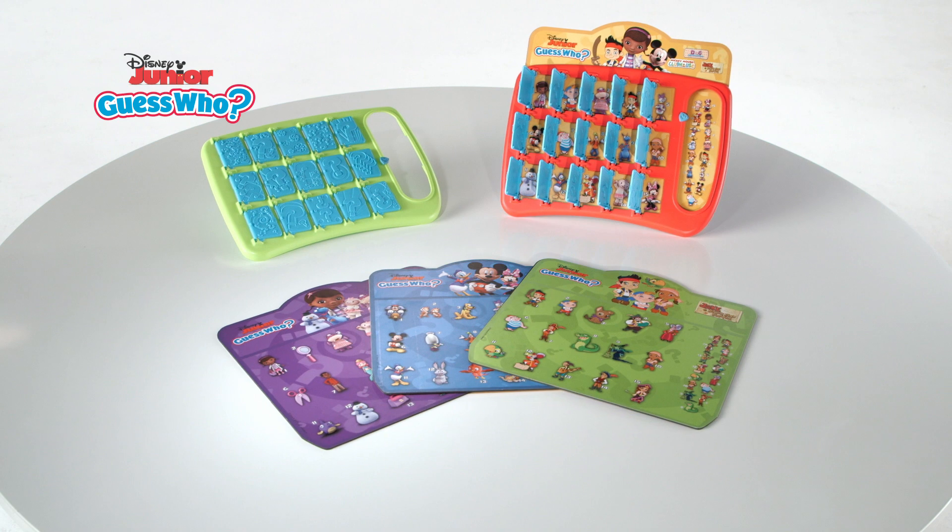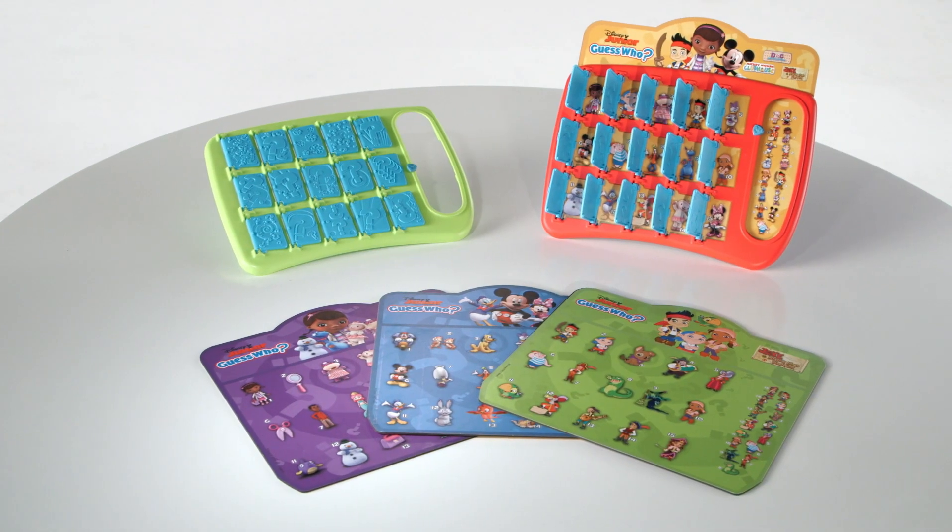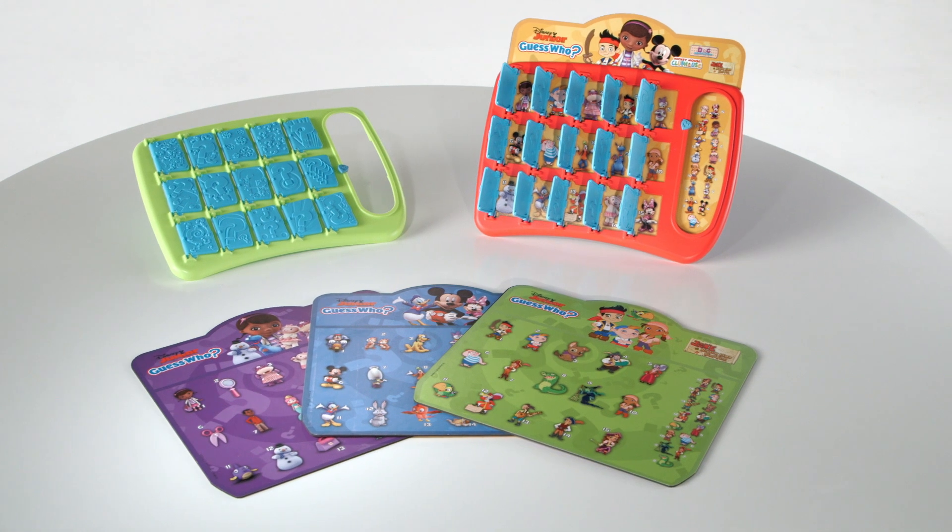It's the Guess Who Game, Disney Junior Edition, from Hasbro. Kids can play the popular guessing game with all of their favorite Disney Junior characters.